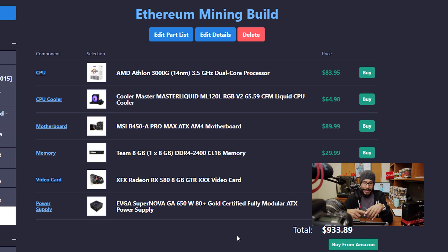For the motherboard, which I already have in the lab, I will do an unboxing on the MSI B450 A Pro Max motherboard. The reason why I picked this one up is because it is highly recommended in the mining world — it just works great.